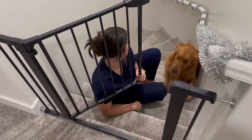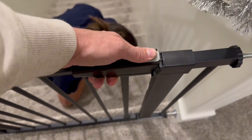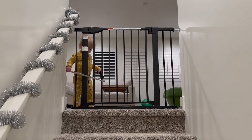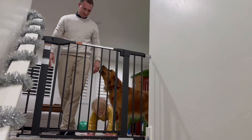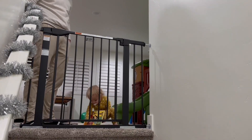We use this for our dogs, which is nice to help keep them out. We also like to install it at the top of the stairs because we don't want anything or anyone to fall down. This has been great for my family — if you're looking for a good quality product, totally check it out.